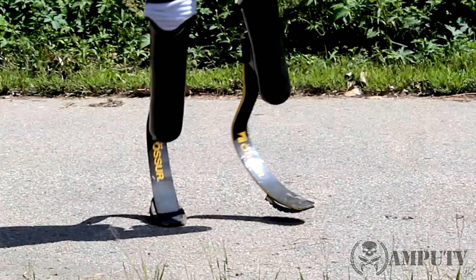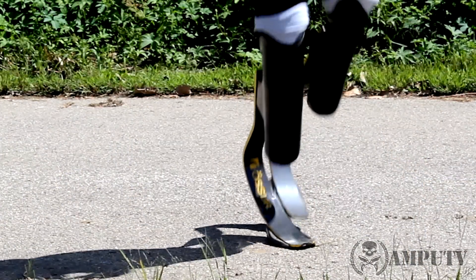The main point of running blades is to replace the ankle and the calf, because that's what amputees lack. They're all made out of carbon fiber. Why? Because carbon fiber is very light but also very strong, and not only that — carbon fiber literally compresses like a spring. That's why you have this shape, to optimize the springiness. Generally, the more carbon fiber you have on a blade, the more springiness you get.